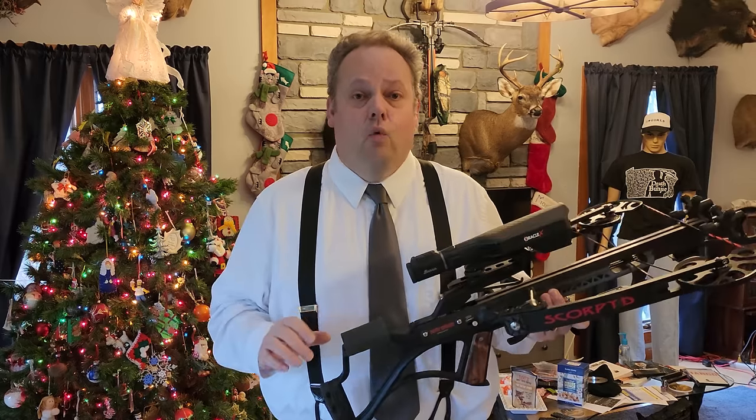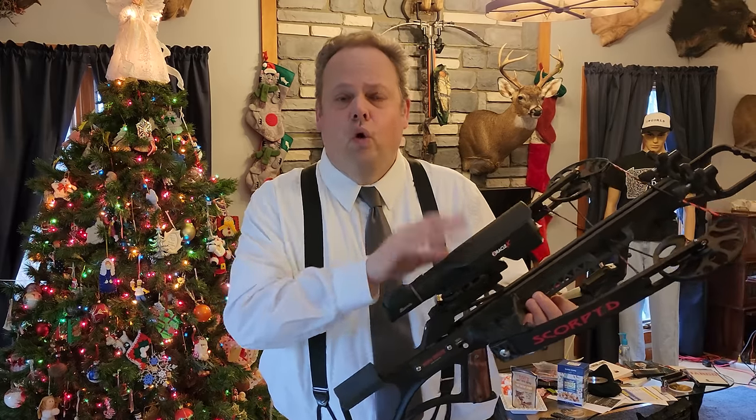Our next video will look closely at Scorpid's new crossbow for 2023. I hope you'll join me. Until then, all hail Bungie the Third.